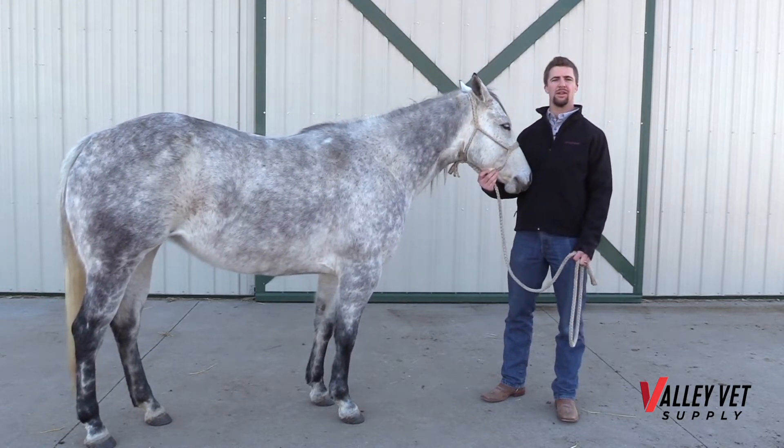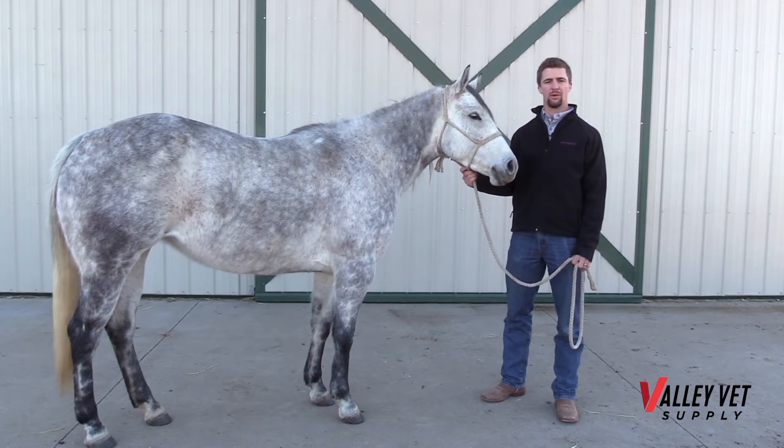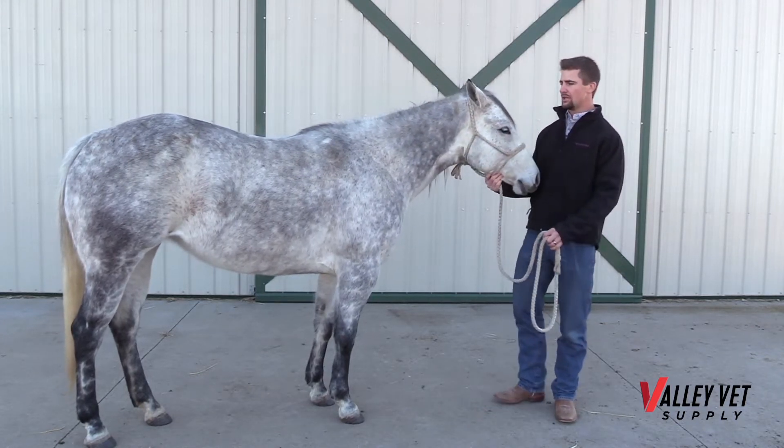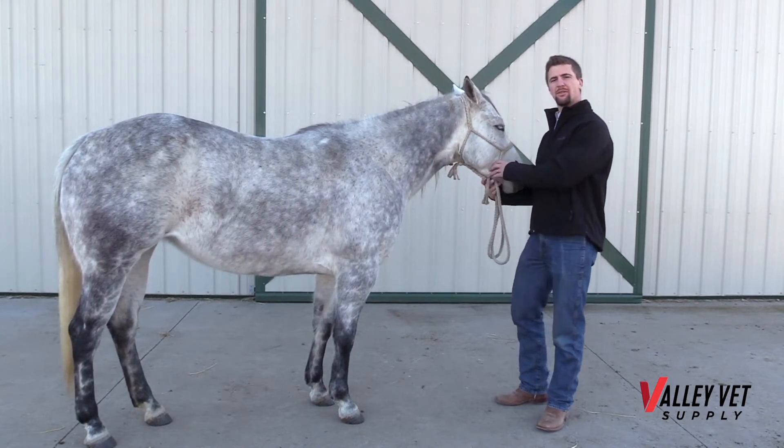We generally use an inch and a half length needle and an 18 to 20 gauge, depending on the thickness of what we're injecting. Most medications and vaccines are administered intramuscular.